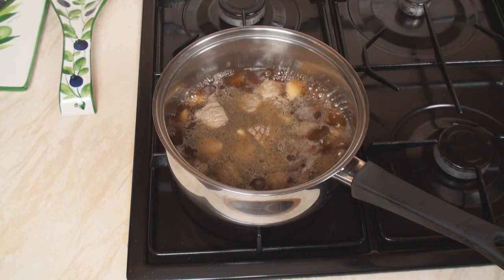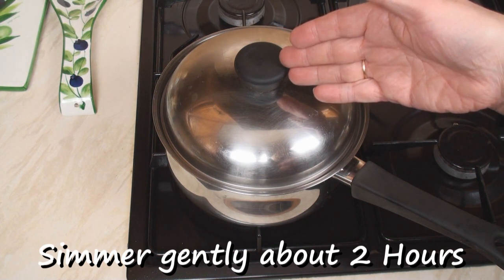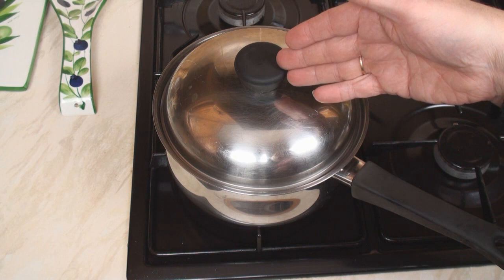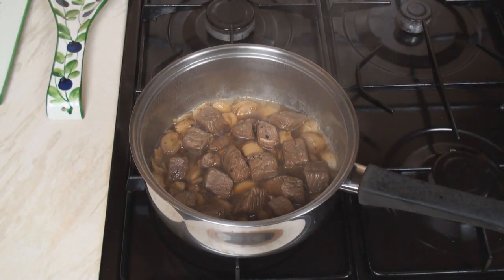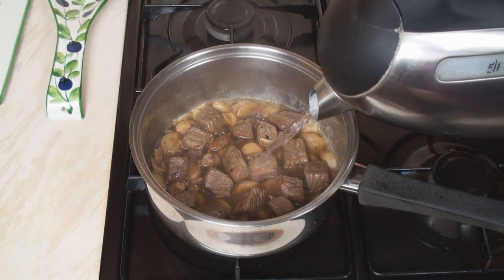Pop it back on the stove and bring it to the boil. Once it comes to the boil, turn the heat right down. Cover and simmer it very gently for one and a half to two hours or until the meat is really tender. From time to time, check the water level and top up with a little bit of hot water if necessary.